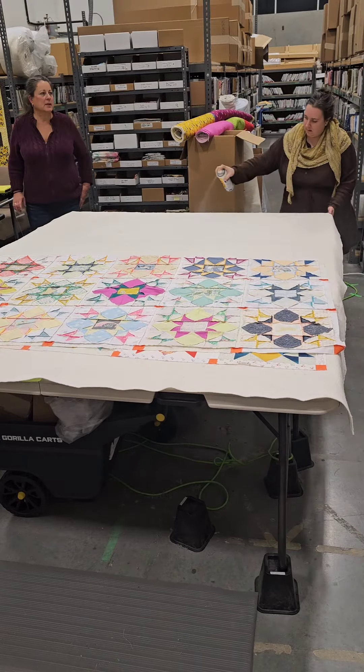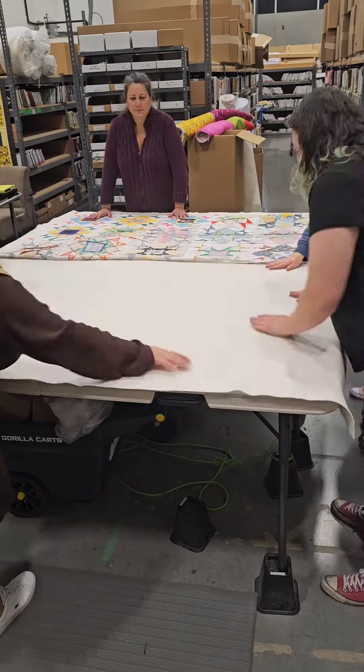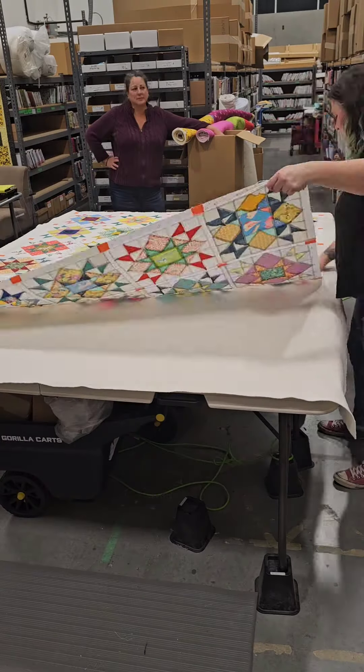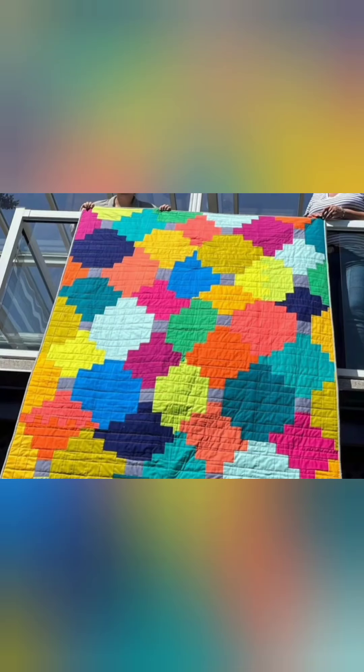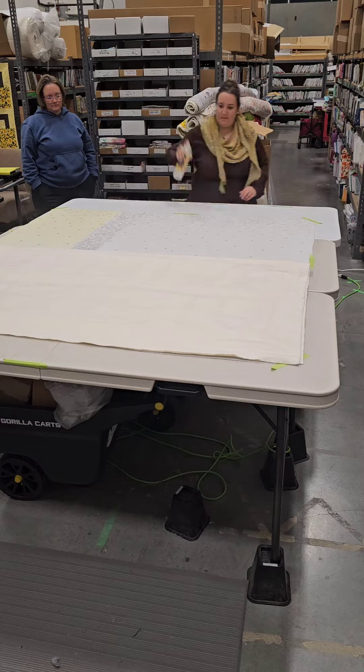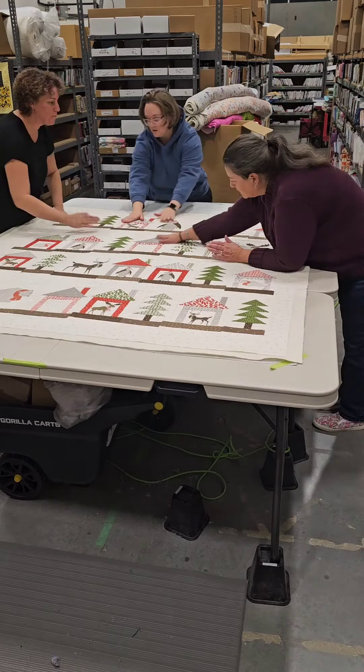It does also help to have six people basting at the same time — it makes things go a lot quicker and it was a really fun time. I also made a mistake and missed one whole quilt, so here's a picture of it. That was another quilt we did with one can.